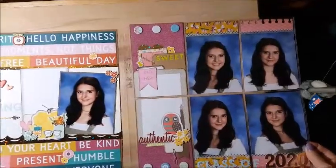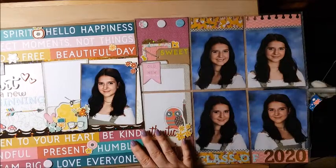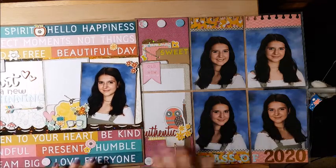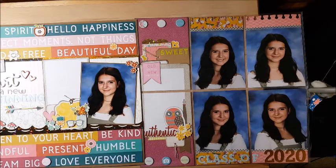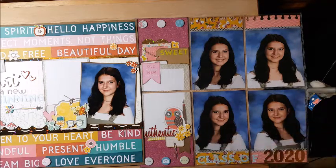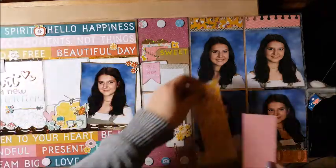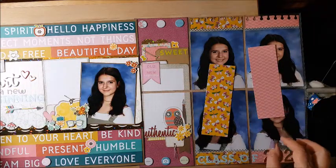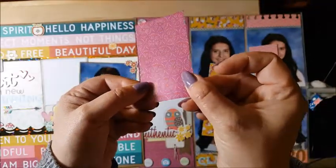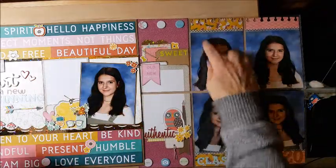I made this a two-page layout. My daughter went to her photo shoot for senior pictures and they take headshots for the yearbook — these are the four other ones they took. I took the six-by-six paper pad for New Day and used a sheet of butterflies, the pink geometrics, and a dark pink with gold in it, then did a stripe cut and tucked it in.